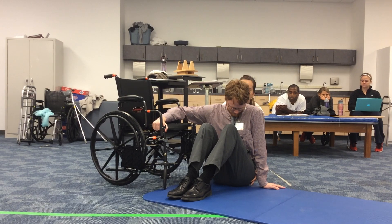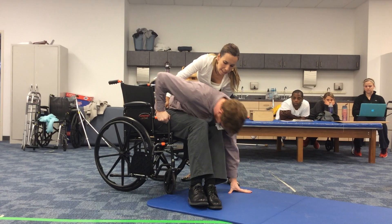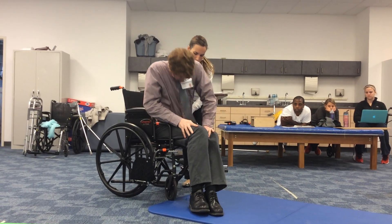Ready? One, two, three, up. Okay, good. Now you're going to walk your hands up your legs. Good.